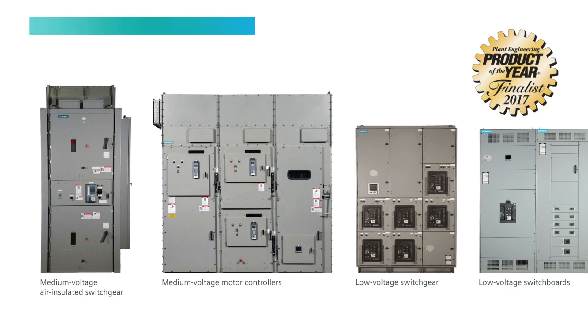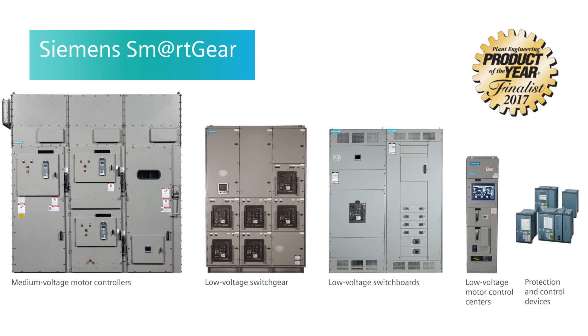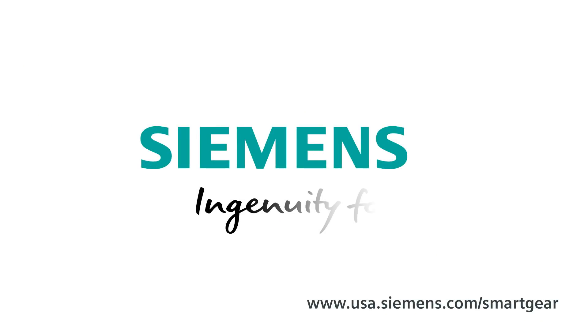Is there anything else you'd like to leave our audience with today? Smart switchboards are a piece of the smart gear portfolio, which ranges from medium voltage to low voltage — covering switchgear and motor control centers on both sides. So when you get a smart switchboard, think about your whole system. We can integrate it all together in one smart gear package — integration, solution, flexibility, networking, remote access. Not just a product, but a solution. For more information, contact your local Siemens sales rep, visit an authorized Siemens distributor, or check out our website for the latest products. Siemens — Ingenuity for Life.